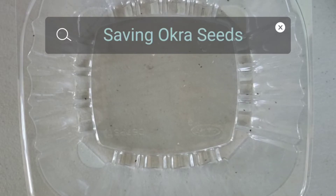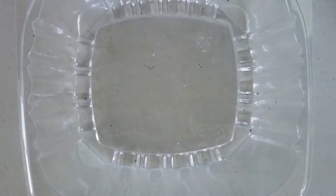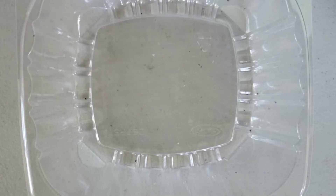Today we are doing something that I absolutely love, and it is saving seeds. Yes, you heard me right — saving seeds. One wise person told me that you should only have to purchase these once in your life, and I took that advice. So now today we are getting ready to save some okra seeds.